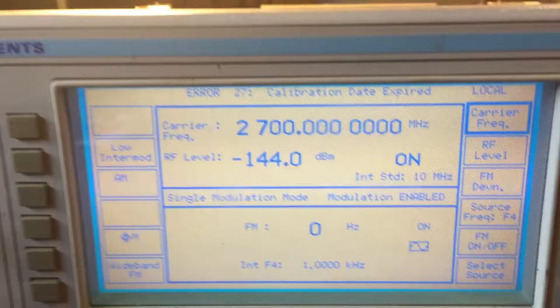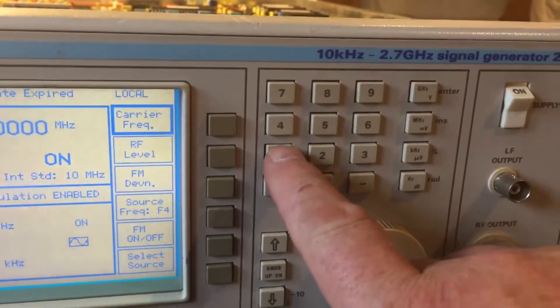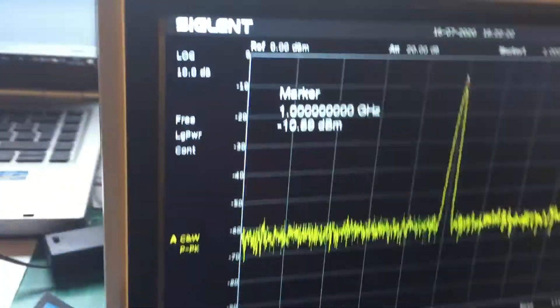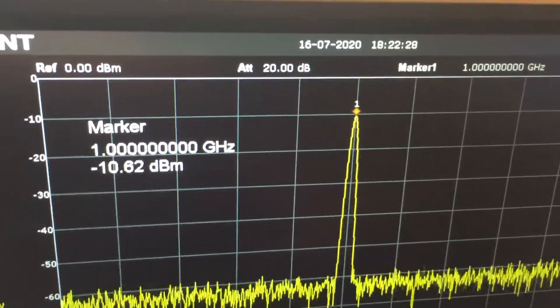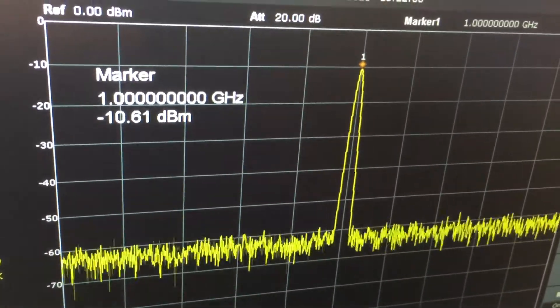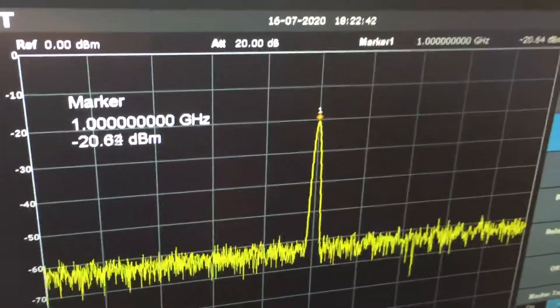There's your boot-up screen. If we now set this to 1GHz, RF level minus 10dB - it shows on the screen and on the spectrum analyzer. There's a little bit of losses but we'll put that down to cables. Let's just put it down to minus 20. It's quite good, quite nice - seems to be doing the job.